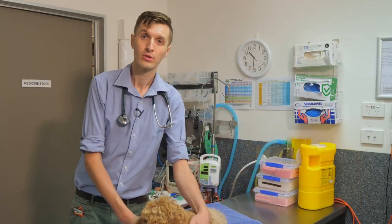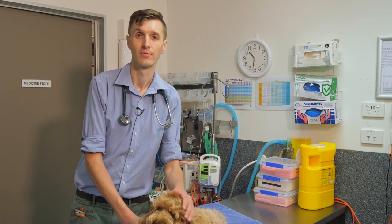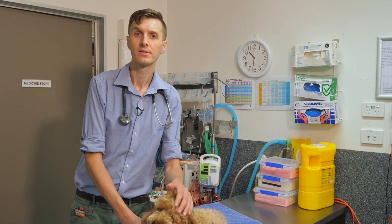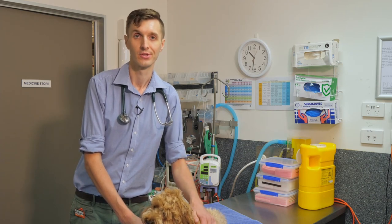For your dog's specific case, your vet will talk to you about how we optimise the feeding regime for your pet and whether this includes using chairs, upright feeding, hand feeding, and what type of food is best to use.